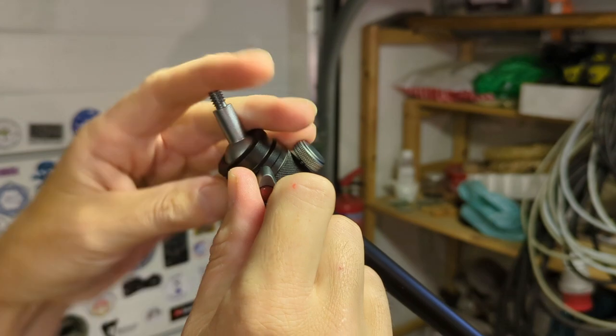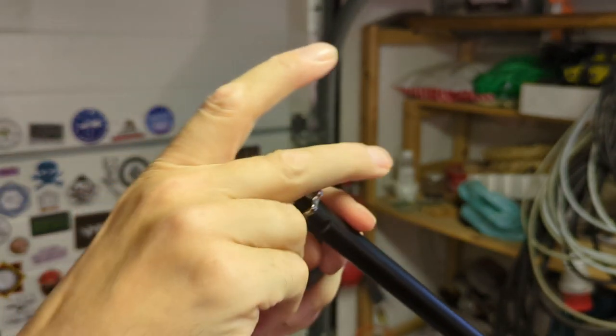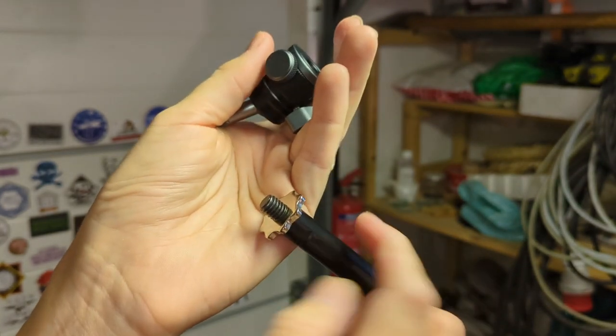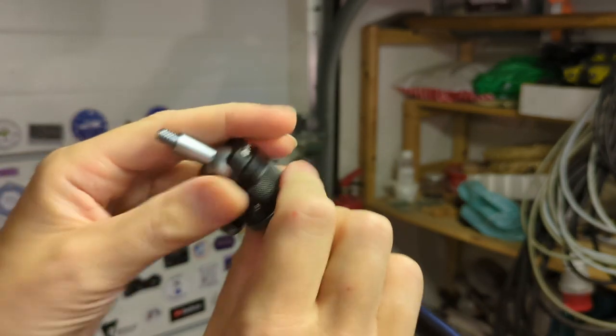Sadly, you can't just buy a microphone stand and smack your camera on it, because you need a ball joint at the end, both to get full mobility and to make sure that the camera actually fits. Camera holders normally have quarter-inch, and sometimes they go up to three-eighths. Microphone stands, on the other hand, have a standard of five-eighths, but sometimes three-eighths. So as long as both the stand and the ball joint speak three-eighths, then you're good to go.